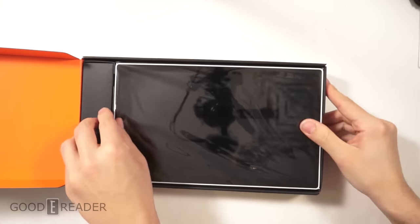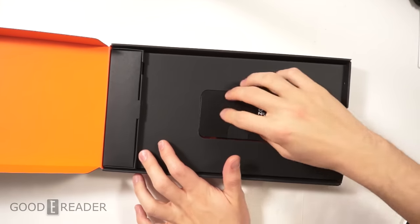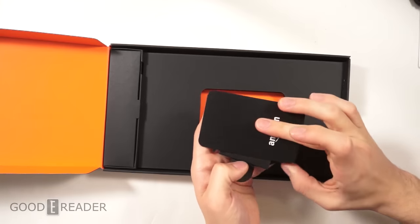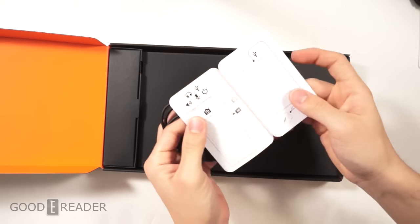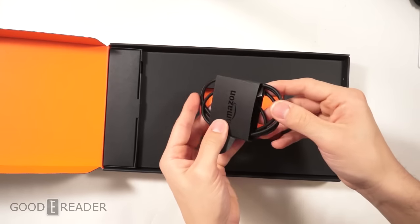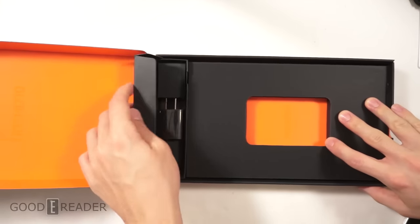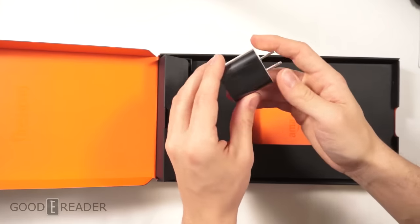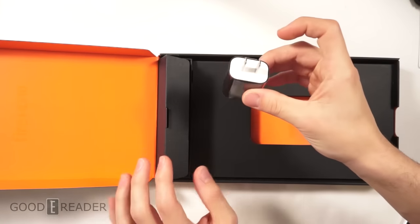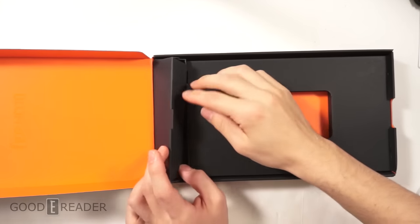On the inside of the box we have the Fire HD 10. Inside the box there's a quick-start guide for your first-time startup if you don't know how to use your device. You also get a USB cable — one end for USB, one end for your device — used to charge and transfer data. There's also a 5-watt power adapter that goes into your wall.